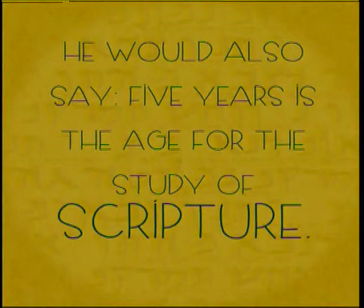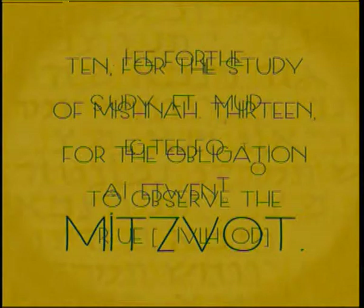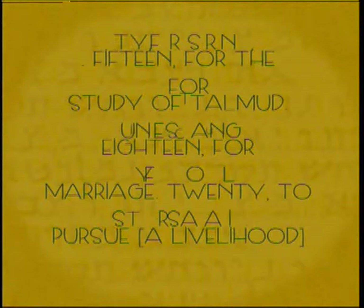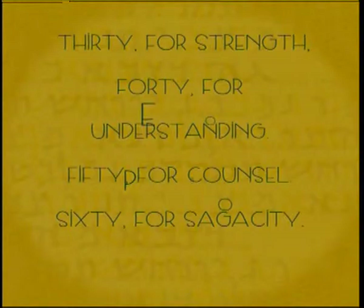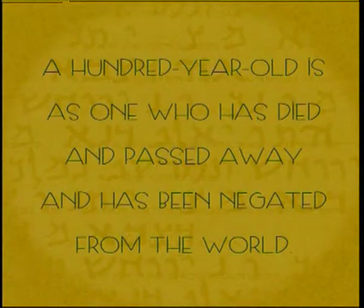This week's Pirkei Avot comes from chapter 5, verse 22: Five years is the age for the study of Scripture; 10 for the study of Mishnah; 13 for the obligation to observe the Mitzvot; 15 for the study of Talmud; 18 for marriage; 20 to pursue a livelihood; 30 for strength; 40 for understanding; 50 for counsel; 60 for sagacity; 70 for elderliness; 80 for power; 90 to stoop; a hundred year old is as one who has died and passed away and has been negated from the world.